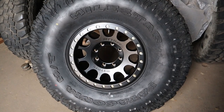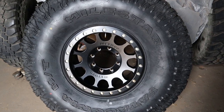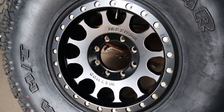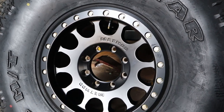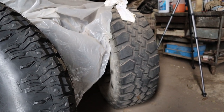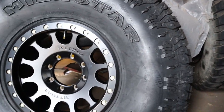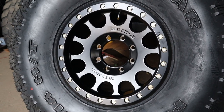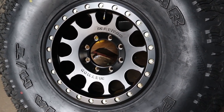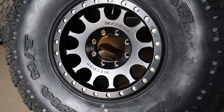We have Milestar Patagonia MT tires - these are 40 by 13.5 R17s wrapped around Method MR105s, which are 17 by 8.5. Our Method wheels do actually have some positive offset, so they seat the wheel and tire in a little bit. The original Humvee wheels have a large positive offset, so I wanted to go with a little positive offset as well - I don't want these sticking super far out of the wheel wells, just a little bit of stick out.